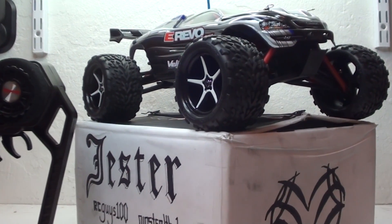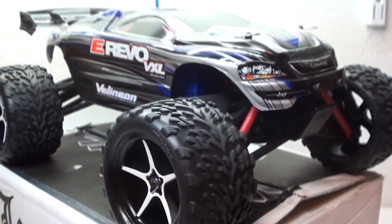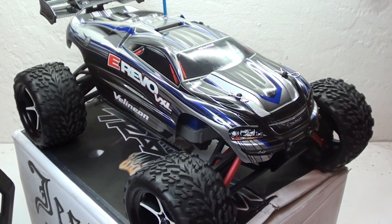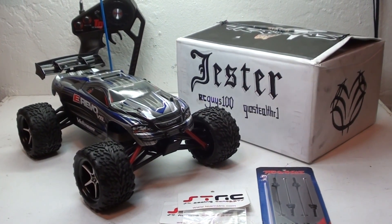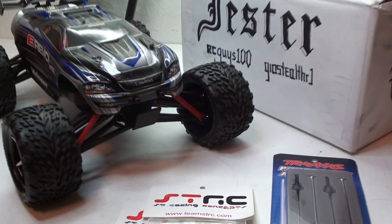If you want to see what it took to put this RC together, click on this link and it'll take you to the build videos. Other than that, I have run and upgrade videos on the way. Once again, thank you everyone for all the help — I really could not have done it without you. And now I have my fifth RC.